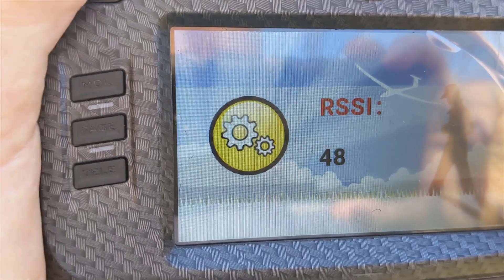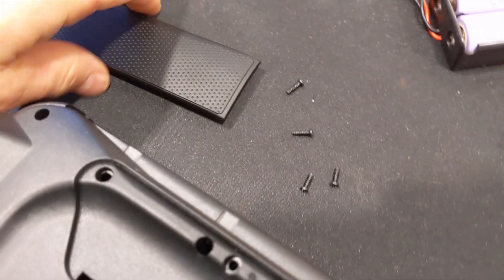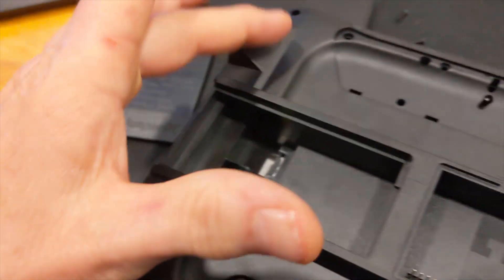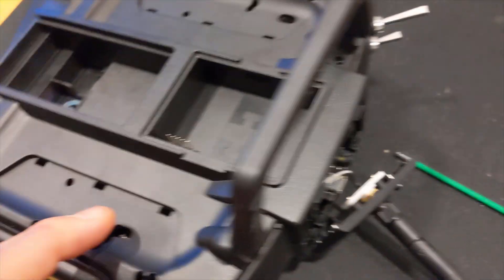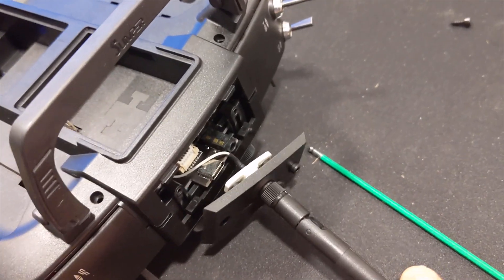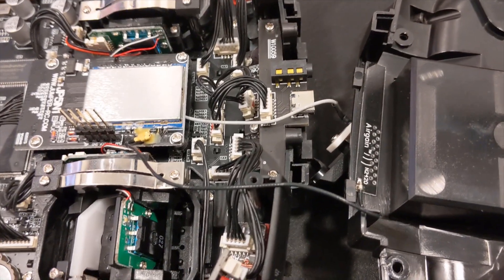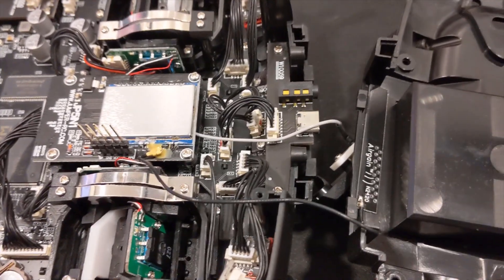To take it apart there were a total of six tiny screws: the four obvious ones on the outside, two underneath the little soft covers, and then you have to take the hex screws out here to loosen this part up. Once those screws were out it's pretty easy.